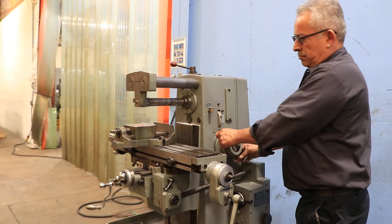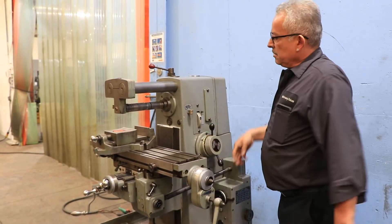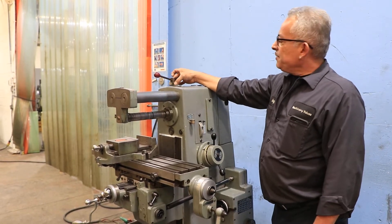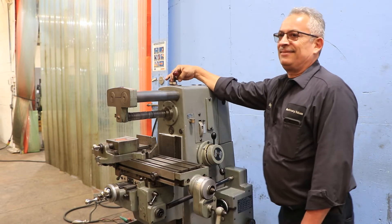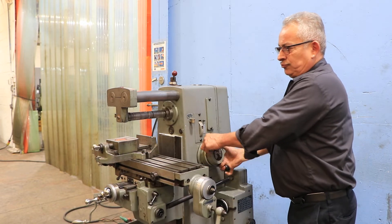You have a 2-speed back gear and direct drive spindle. Right now we're in the low range. He's turning it off and going to show you how you reverse it. You have to change that, go like that, go the other way. Now the spindle's in reverse. Also variable.